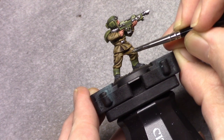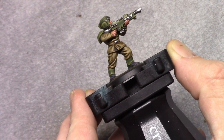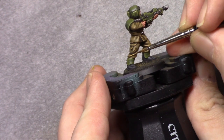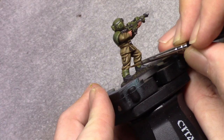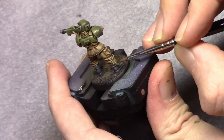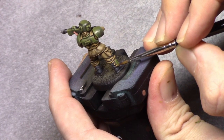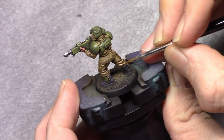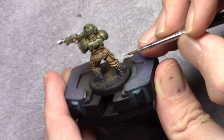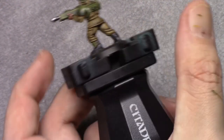By adding two parts Khaki to this mixture I reinforce the previous layer, following the same principles — leaving a little bit of the previous layer visible, going further towards the outside of the model, so the light comes from the outside and the shading remains more on the inside.